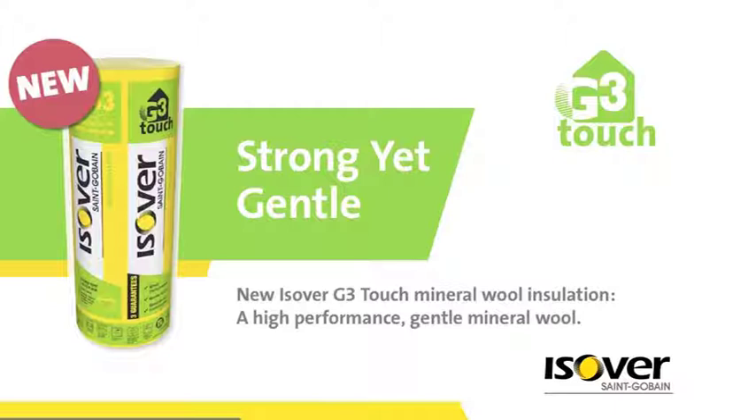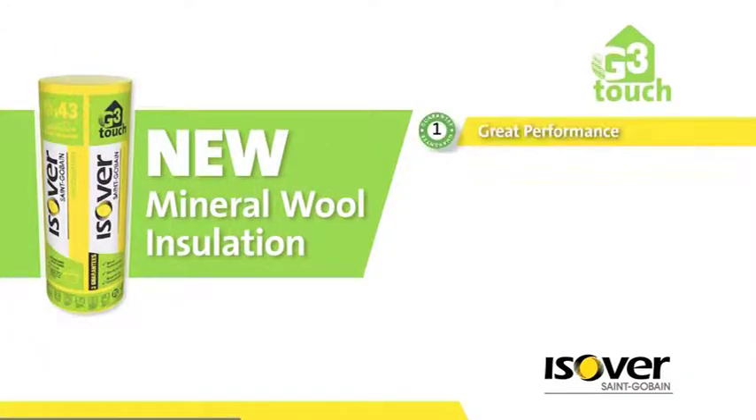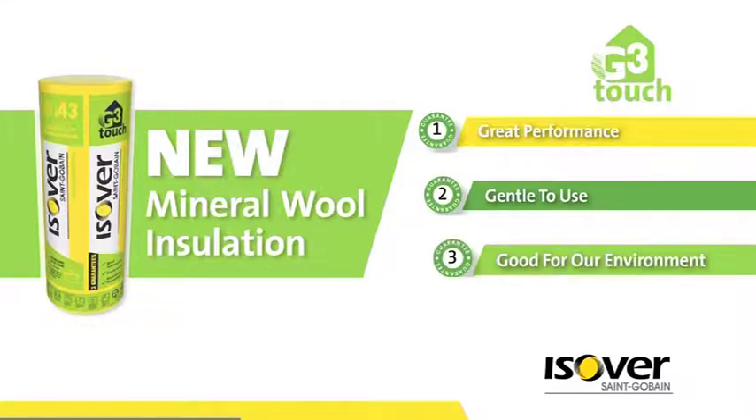Introducing Esover G3 Touch — strong yet gentle mineral wool insulation. We are giving installers three great reasons to use our new G3 Touch insulation: great performance, gentle to use, and good for our environment.